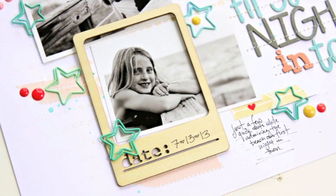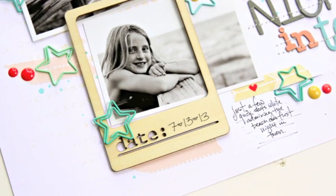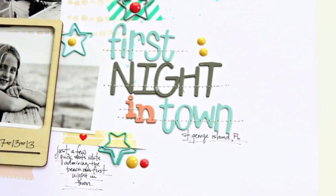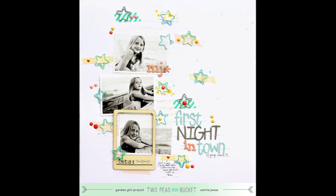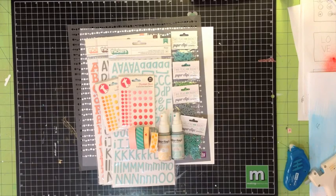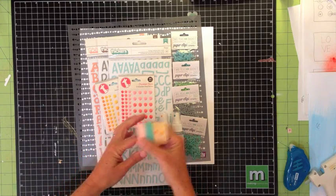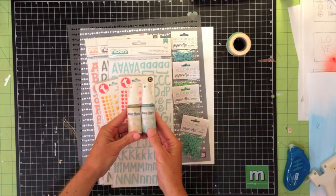I'm not a very good scrapbook shopper. Usually what I do is just throw things into my cart over at Two Peas, and then when I get the box home I wonder how I got all the things that I got because they don't necessarily go together. But I was really excited with my last box — everything seemed to work together, and so that was really the inspiration for me to start this page. I just decided I was going to use the things I had just purchased.